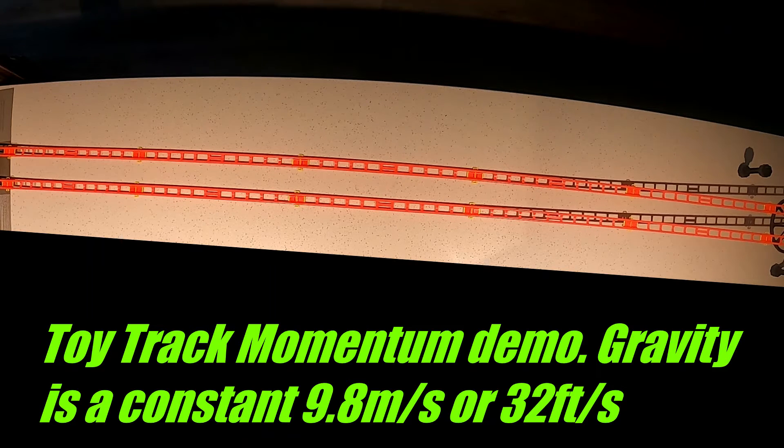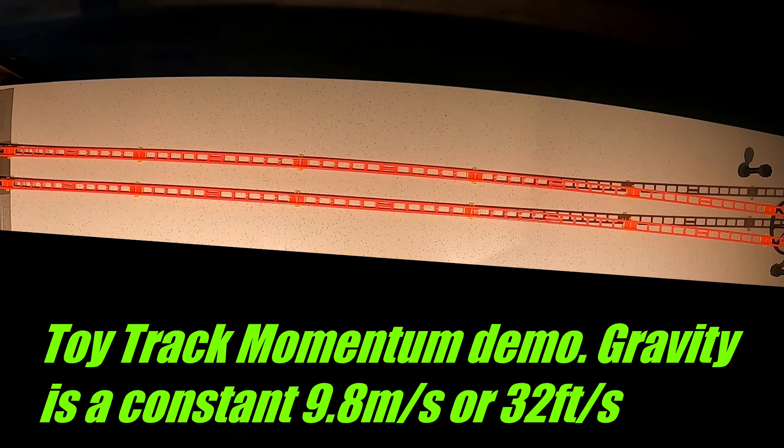Then it's when they start going along the bottom and up the hill that you notice how much faster the steel ball goes up the hill. It's actually due to the weight more than anything else.